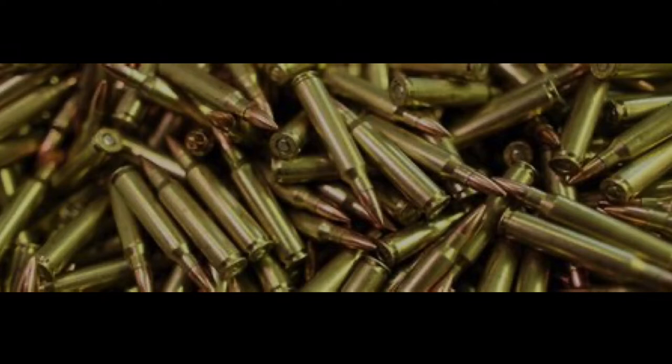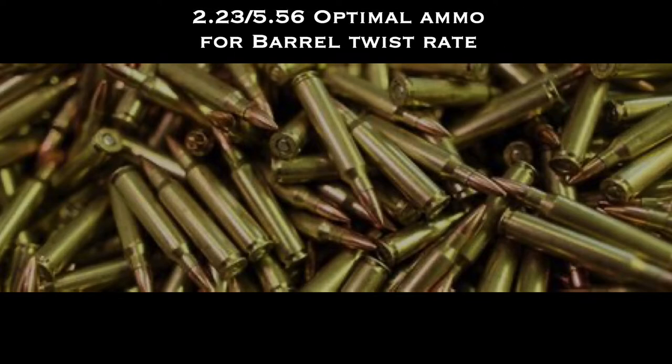And the very first question that I ask them is simple: what's the twist rate on your barrel? So today what we're going to talk about is the optimal ammo for a barrel that you own, or the twist rate of that barrel.